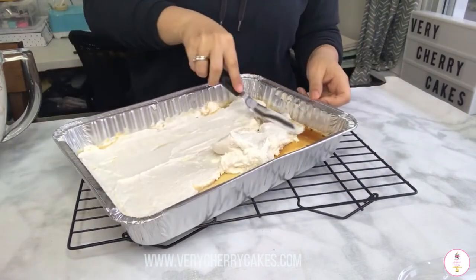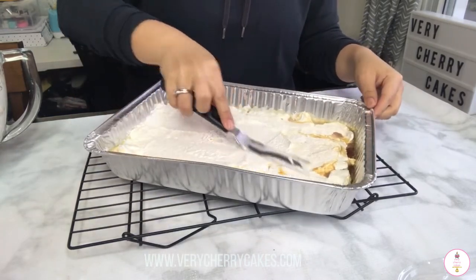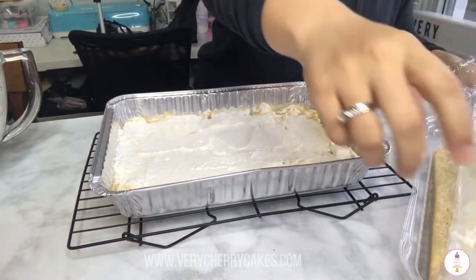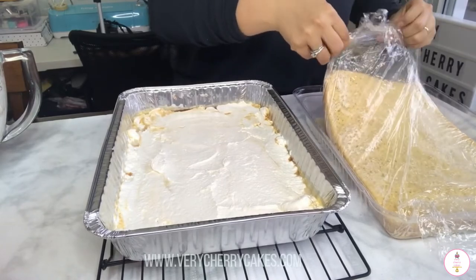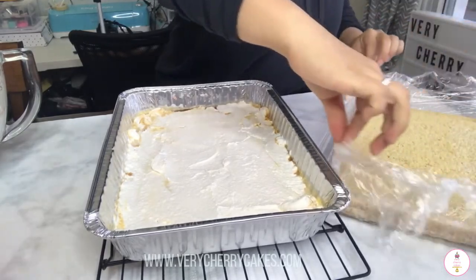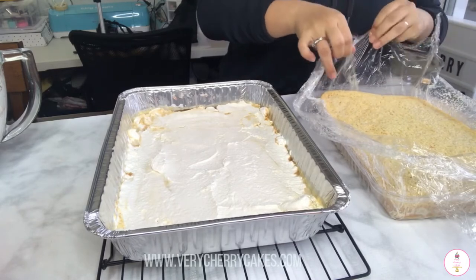I did find that placing the flan on the bottom made it a lot harder to cut the cake, so if I try this again I would place the cake on the bottom and the flan on the top, hoping the flan doesn't slide off once you cut it. The reason I added a layer of whipping cream was so the sponge cake would stick to the flan, because I felt that if I just placed it on there it wouldn't stick well, and the caramel might ruin the texture of the tres leches cake.